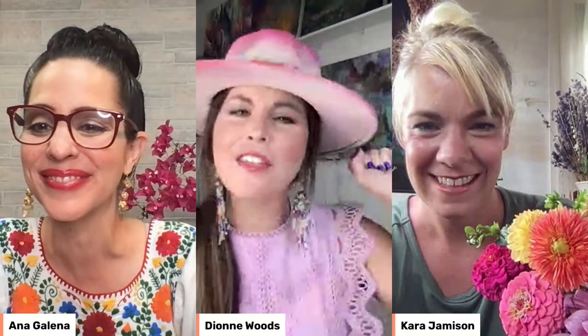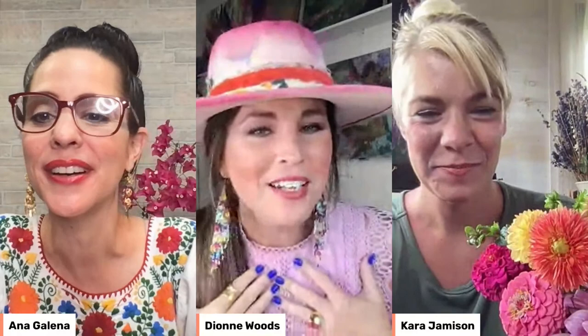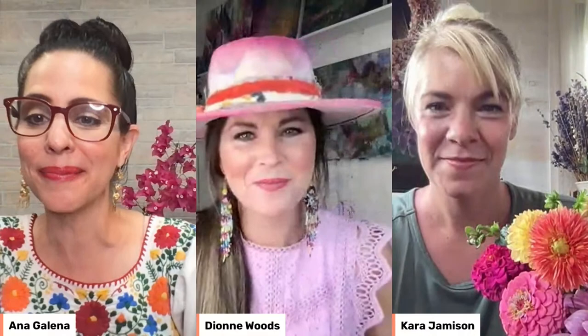We are so glad you're here for another episode of Flowers and Friends Talk Show. We are hosted by Bloom TV Network, and if you are not a subscriber, head on over there right after this show, but don't go until we're done. My name is Dionne Woods. I'm the owner and artist at the Turquoise Iris, and I am so happy to be joining you on this Friday today.